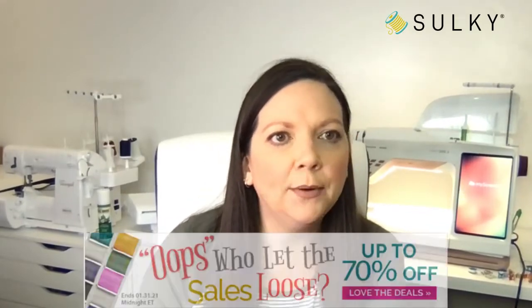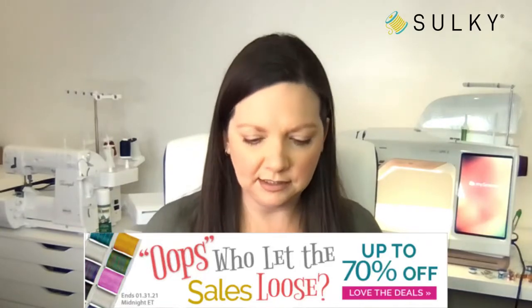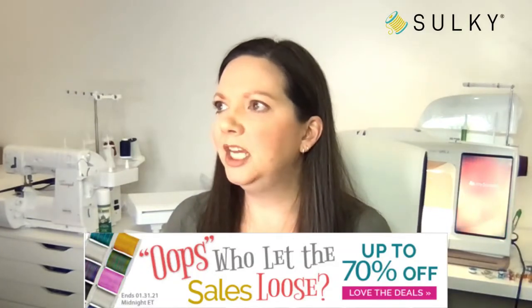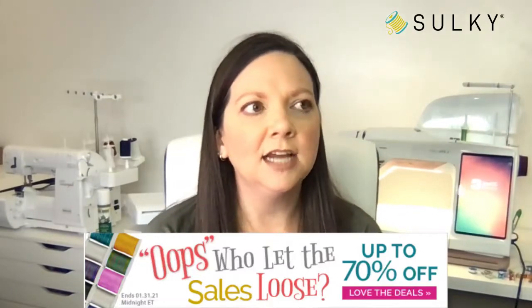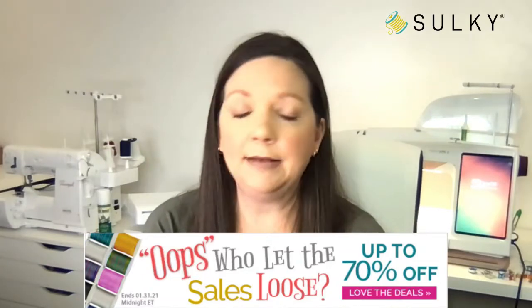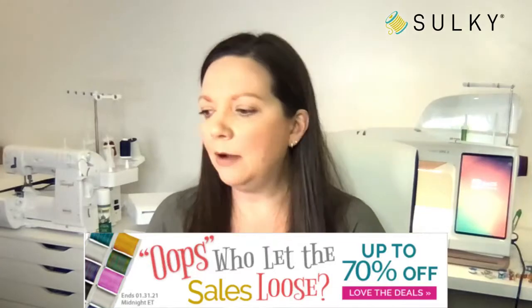First things first, I want to talk about our great sale going on right now — our Oops Sale. Sometimes we have overruns on certain colors or an abundance of a certain thing taking up space in the warehouse. We are offering 70% off these items. There is absolutely nothing wrong with them — they're fantastic to use. Sometimes we just decide not to carry a certain color anymore.